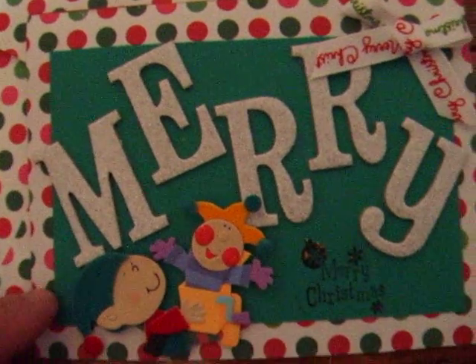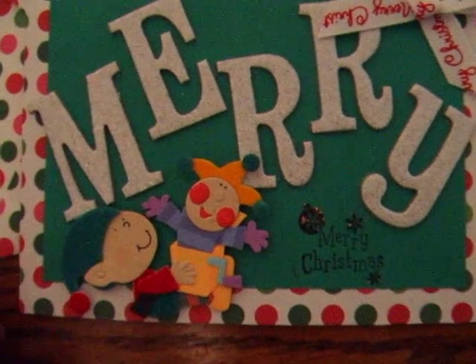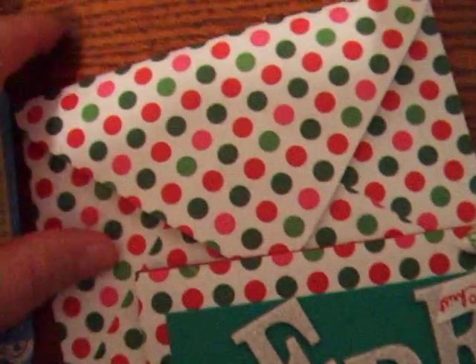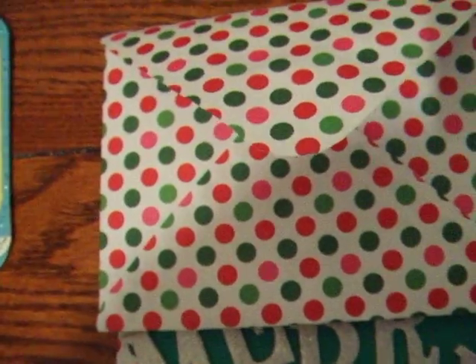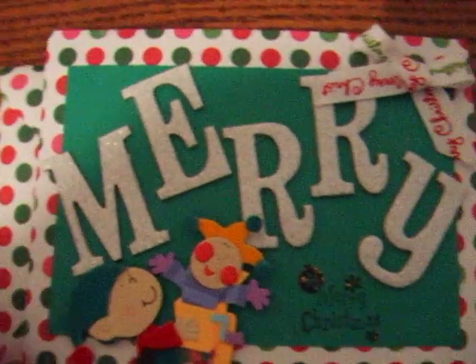I pasted it down, pasted some green cardstock down, and then with a little stamp said Merry Christmas at the bottom, so the card says Merry Christmas. The inside is plain. I also made out of the designer paper the matching envelope, which was really very cute when I gave it to him, and that's basically it.